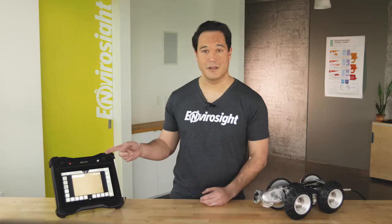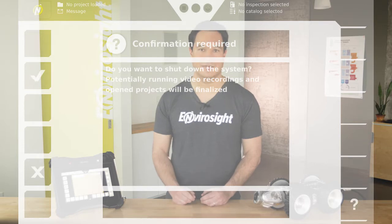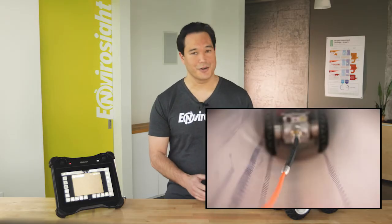When you want to power down the system, just press the Power button, then press the check mark in the confirmation dialog. That's it! Now you know your way around the new VC500 interface. In our next video, we'll show you how to operate the crawler and reel.